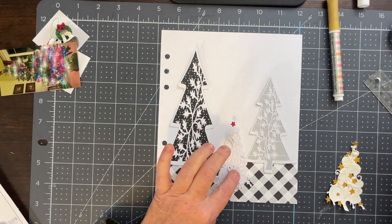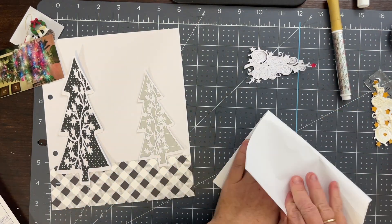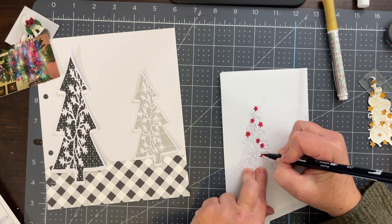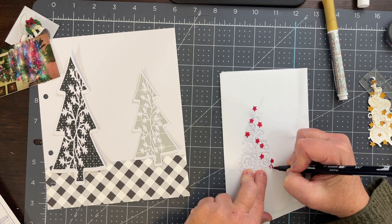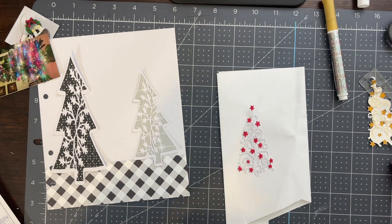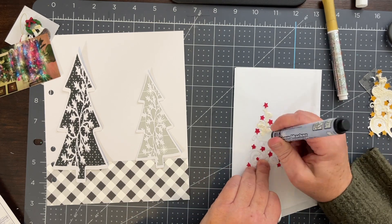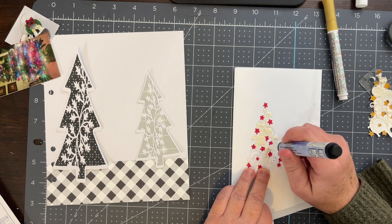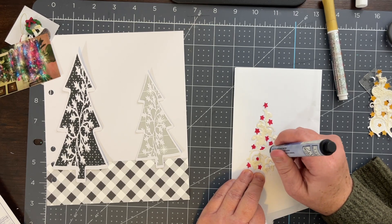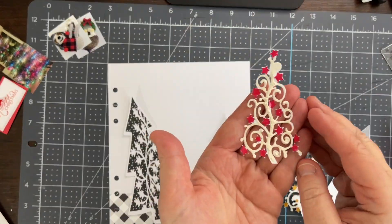My original intent was to use the snow flock pen to make what appear like snow on the center tree. The snow flock had kind of a yellow tint to it, and on this very crisp white layout you really noticed that yellow tint. I tried it again — I had also colored in the stars with a red Tombow water-based marker. I had done it originally with gold but thought the red would be more bold.